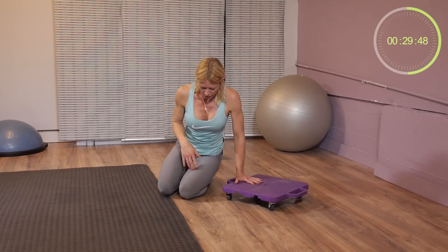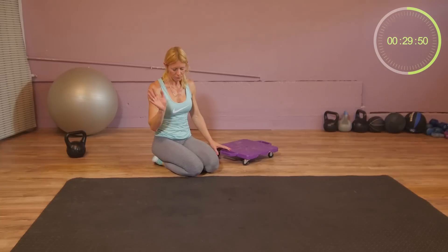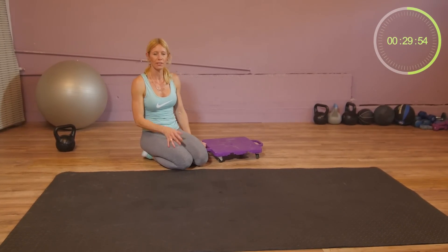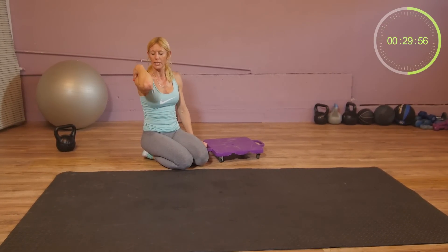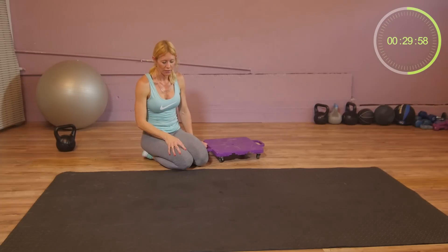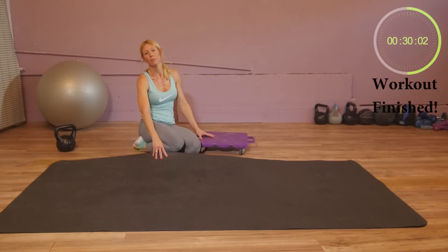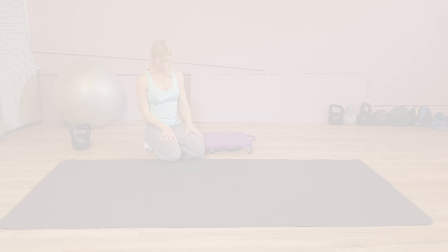That was it! Hope you enjoyed the workout. For questions or suggestions, leave them in the comment section below. Workout finished — hope to see you next time. Bye-bye.